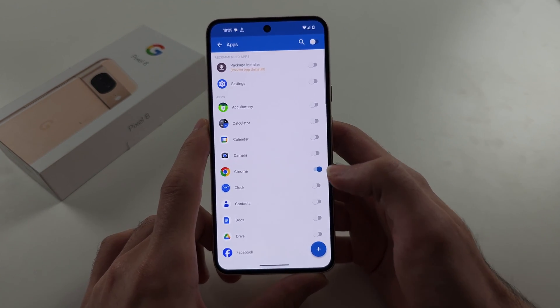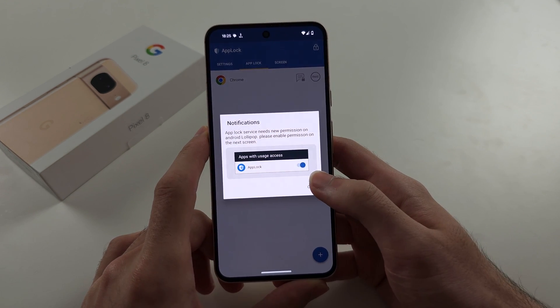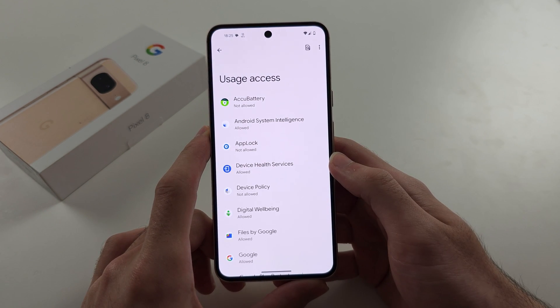We'll lock Chrome — tap the plus to confirm the app you would like to lock, then tap OK to allow the permissions.